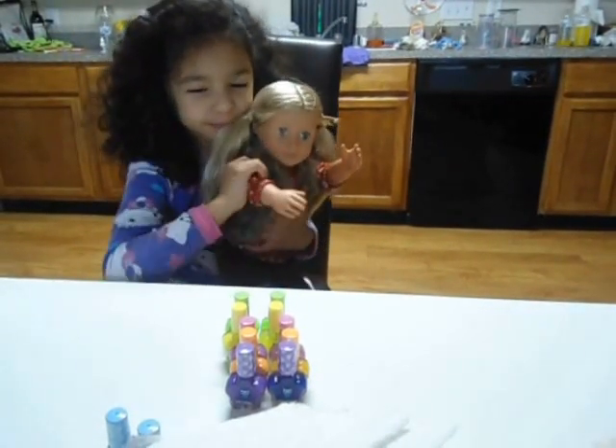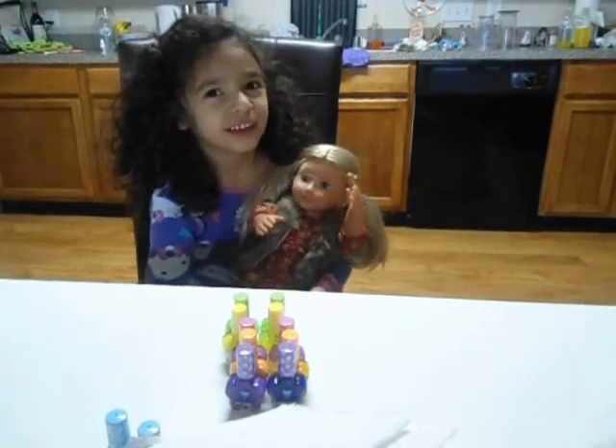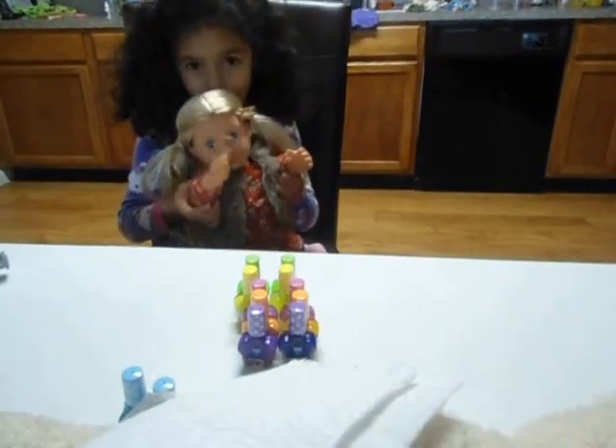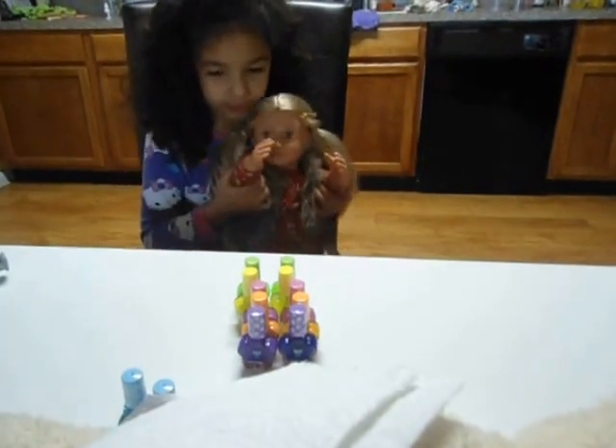¿Cómo le vas a poner a la muñeca? ¿Ya le colocaste nombre? Sophie. Ay, qué nombre tan hermoso — Sophie. Saluda, Sophie, saluda a la cámara. Hola a todos. Bueno, vamos a pintar ahora, okay?